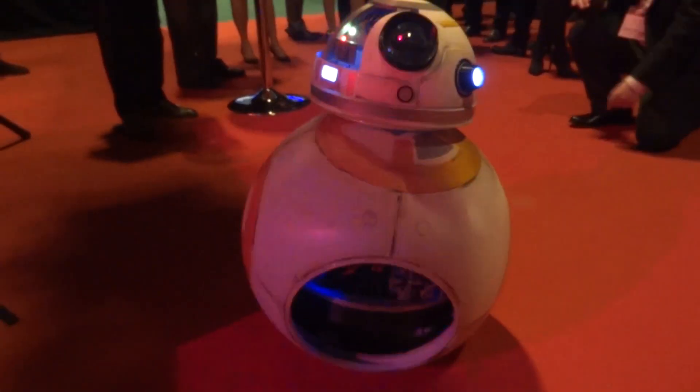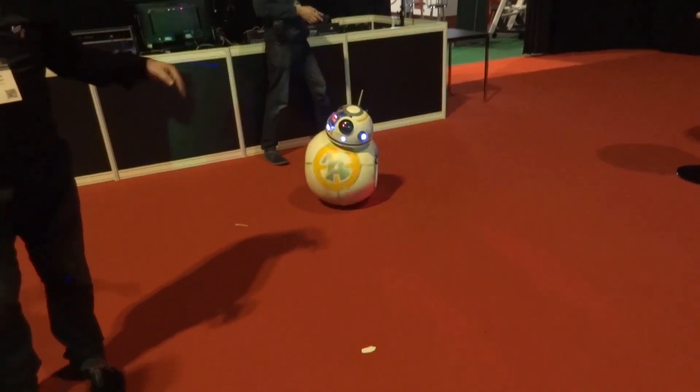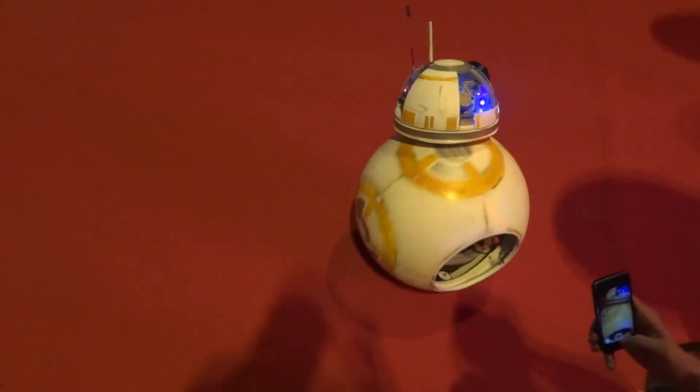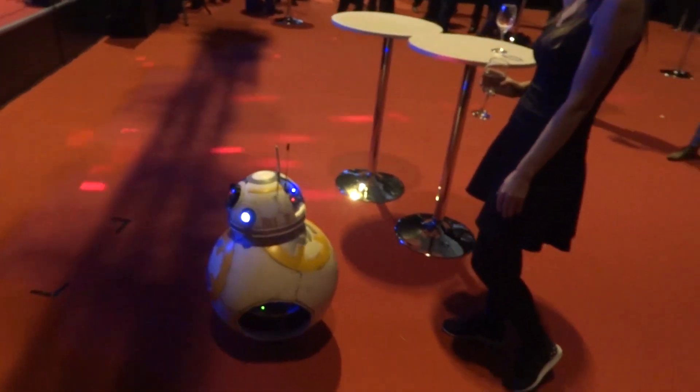BB-8 had quite a lot of fun at the after-show party. It was very popular, as you'd expect, and once the dance floor had cleared a bit there was some space to drive around in giant circles. Quite a few people didn't realize I was controlling it and thought they'd have some fun with it, but that was a good event.